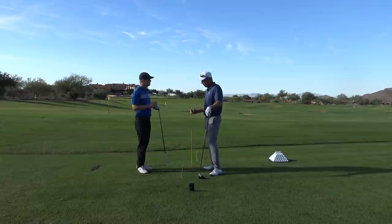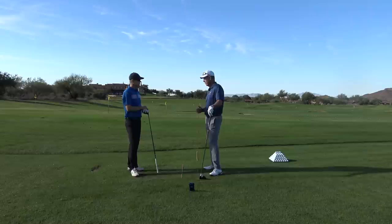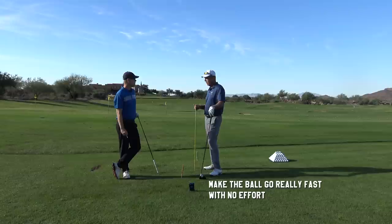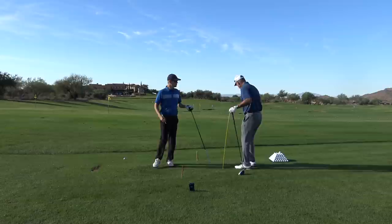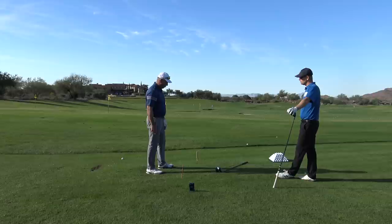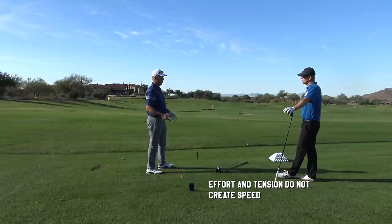When you want to create speed in any sport, if I'm going to throw a baseball, the harder — the faster — I want to throw it, the more relaxed I have to get. Sandy Koufax was a great pitcher and a hero of mine. He made a comment about throwing a baseball — he had an epiphany when he learned how to make the ball go really fast softly. He learned how to make it go fast with the least amount of effort. Where people go wrong when they start to try to make the club go faster is they get tighter. To make anything go fast, you have to be looser. Speed is not a function of effort or tension.